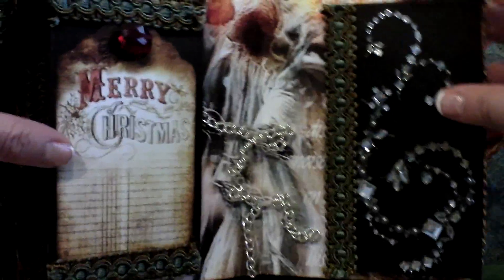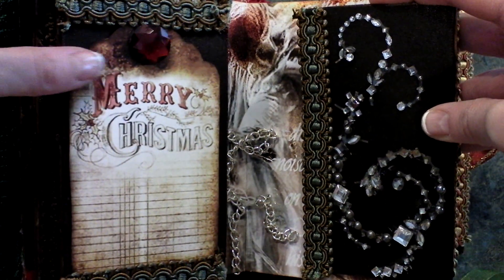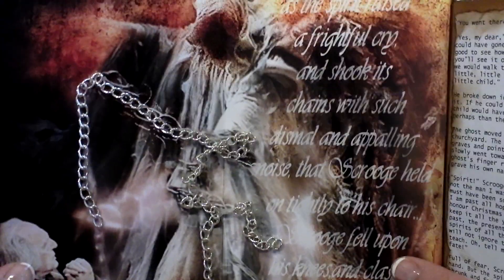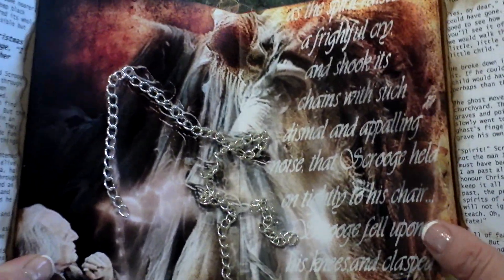Here is the Ghost of Christmas Yet to Come, and here's one of the tags that I attached to one of the labels, said it in pearls. I also applied some actual chain just to give it kind of a more 3D real effect.